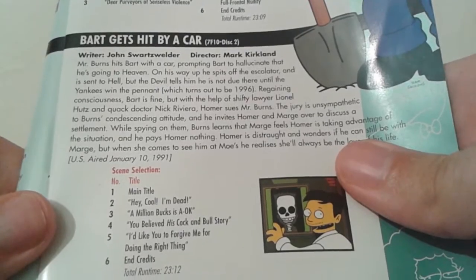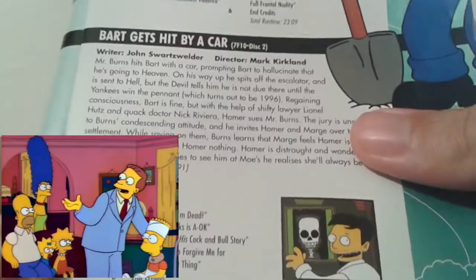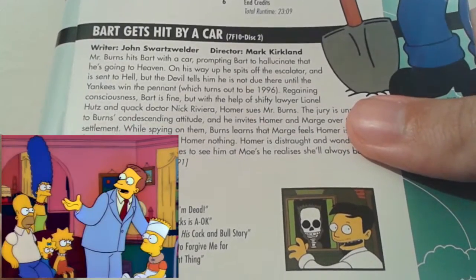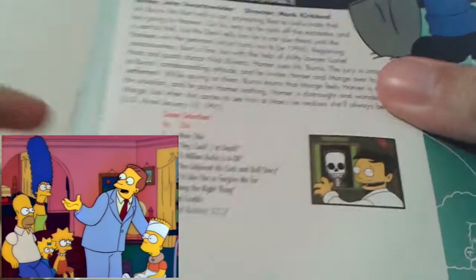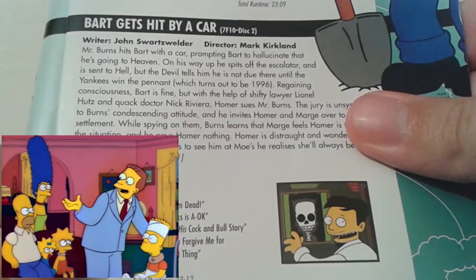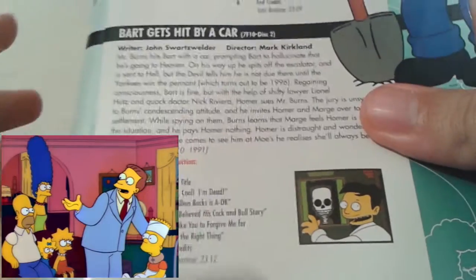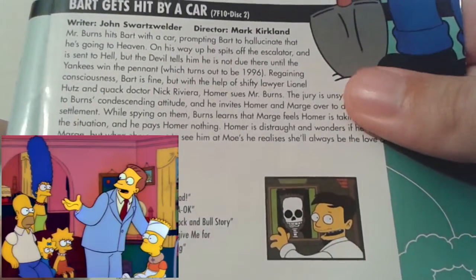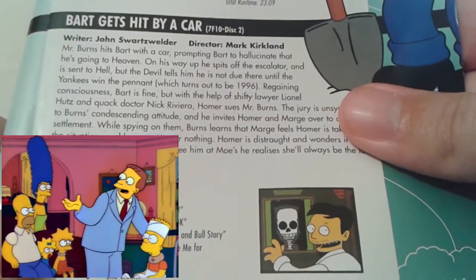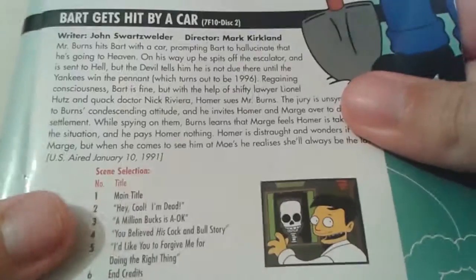Next up, we have an absolute classic and probably my favourite from this box set — Bart Gets Hit by a Car, where Mr. Burns pretty much accidentally runs over Bart, and Homer goes to Lionel Hutz, the local lawyer in The Simpsons, who lasted until season 10, where the voice actor tragically passed away. Definitely one of the best things about the earlier seasons of The Simpsons, along with Troy McClure. Lionel Hutz basically just wants a cash settlement and wants 50% of that one million dollars.